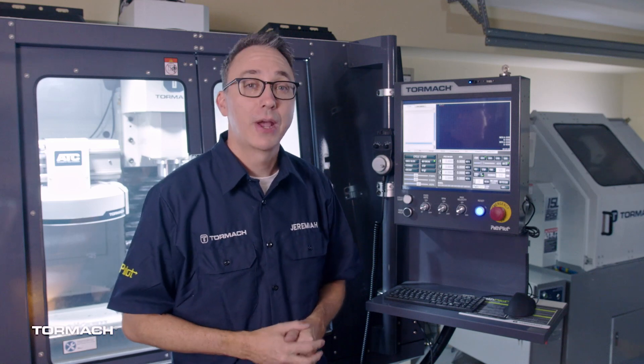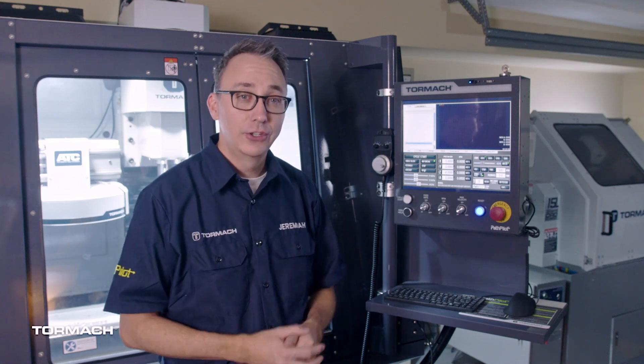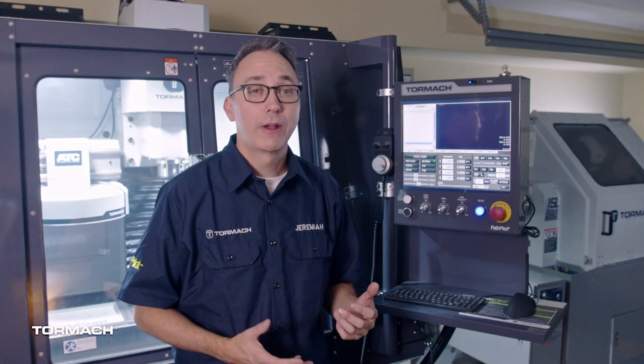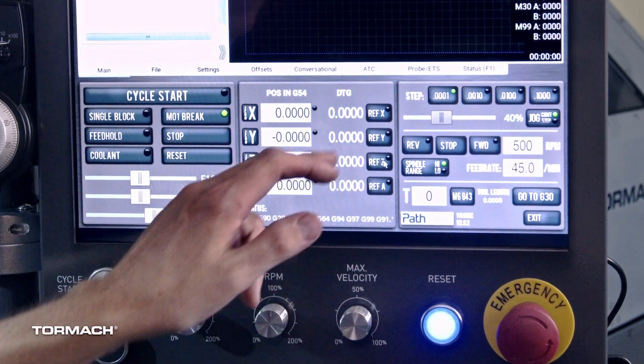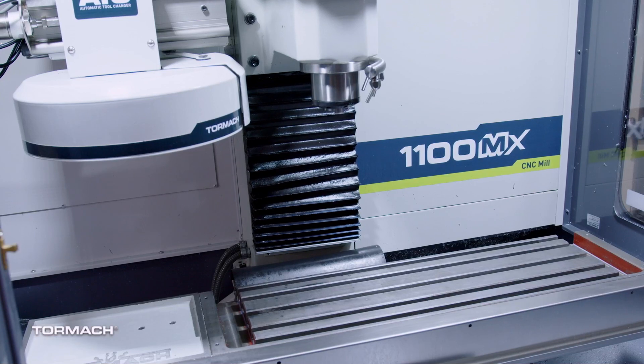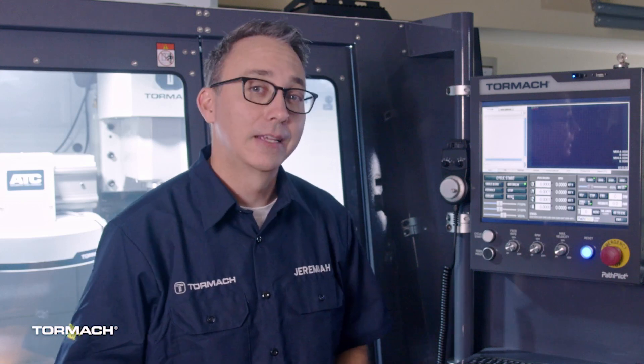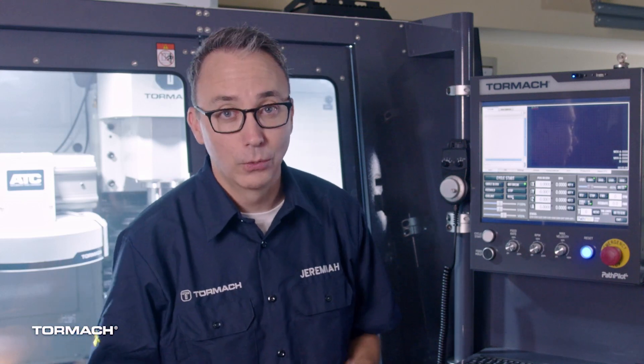When you first power up your machine, you have to reference the machine. It has to do all three axes — the X, Y, and Z. You should always reference the Z axis first, followed by the X and Y. That moves the spindle up and out of the way before it moves the table around. You want to avoid slamming the spindle into anything that may be on the table like a vise or a workpiece.